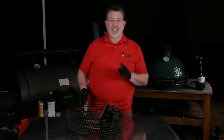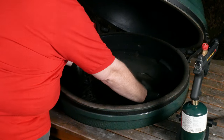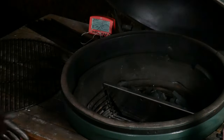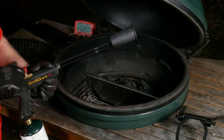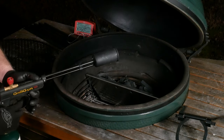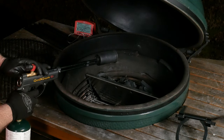Let's go light the grill so we can get the food prepped while it comes up to temperature. I'm putting the charcoal basket straight down over the Kick Ash can. If you've been around before, you've seen me use the Grill Gun from Grill Blazer — it's my favorite way to light a grill. If you don't have one, you can get one using discount code EMV10; I'll put a link in the description.